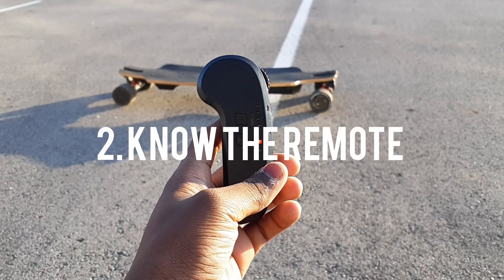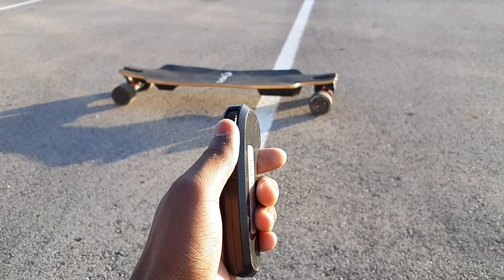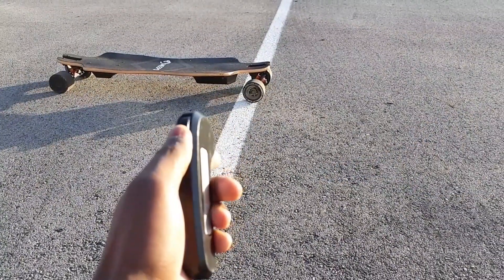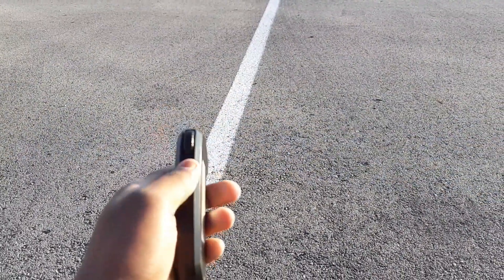The second tip is to know the remote. You should know everything that the remote does. As you see here, when the remote is pushed a little forward the board moves slowly, but when you push it all the way the board goes to top speed. Knowing these things before you ride could save you from injury.